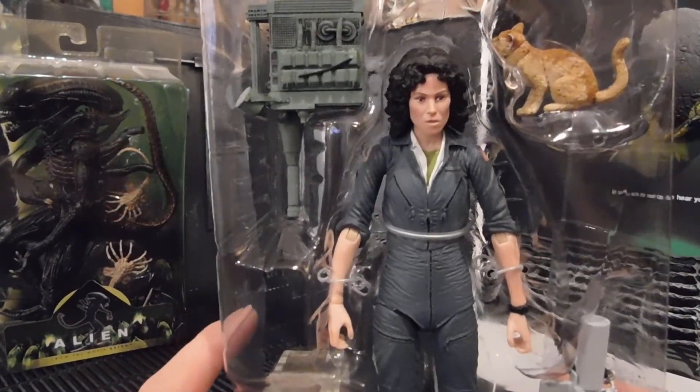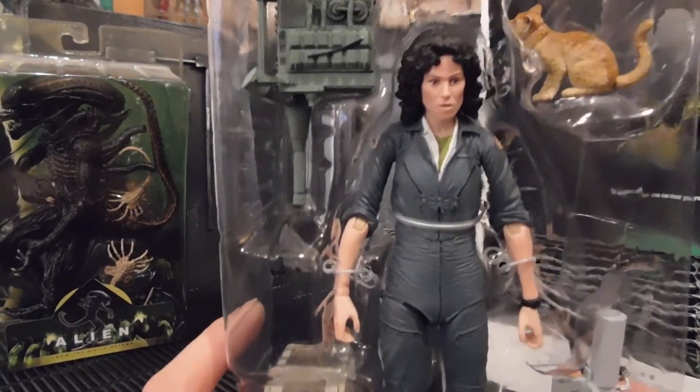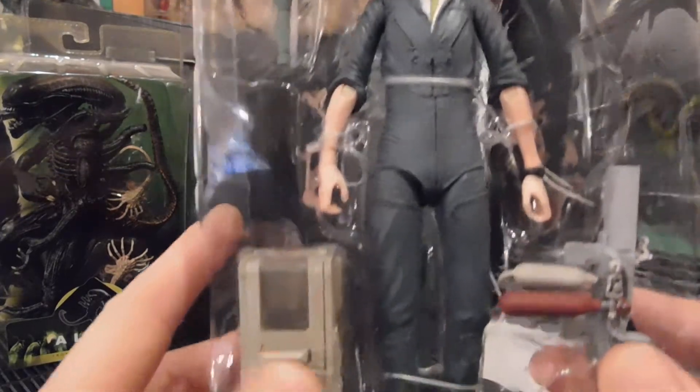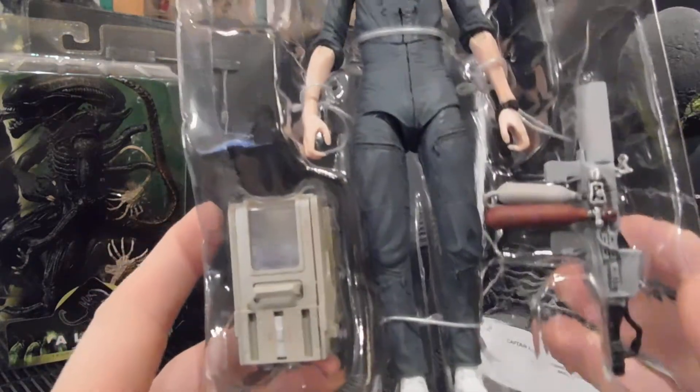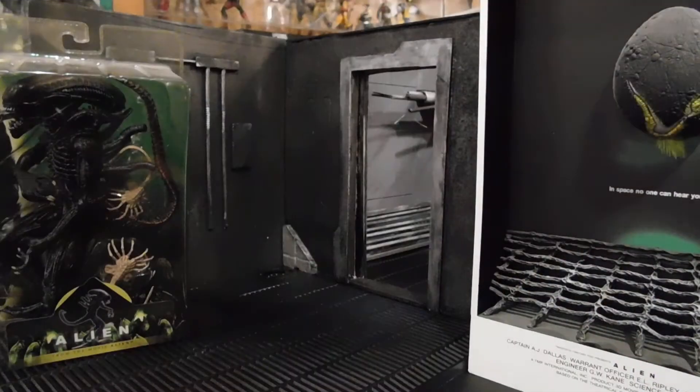Looking at the detail and the accessories: the motion activator — as they call it, it picks up micro changes in air density — and a little makeshift flamethrower, and of course the pet carrier and Jonesy himself.